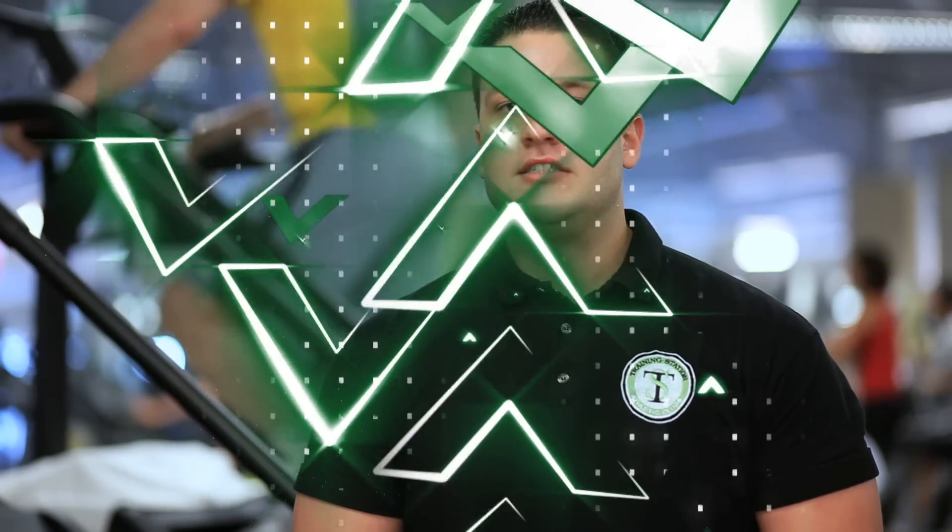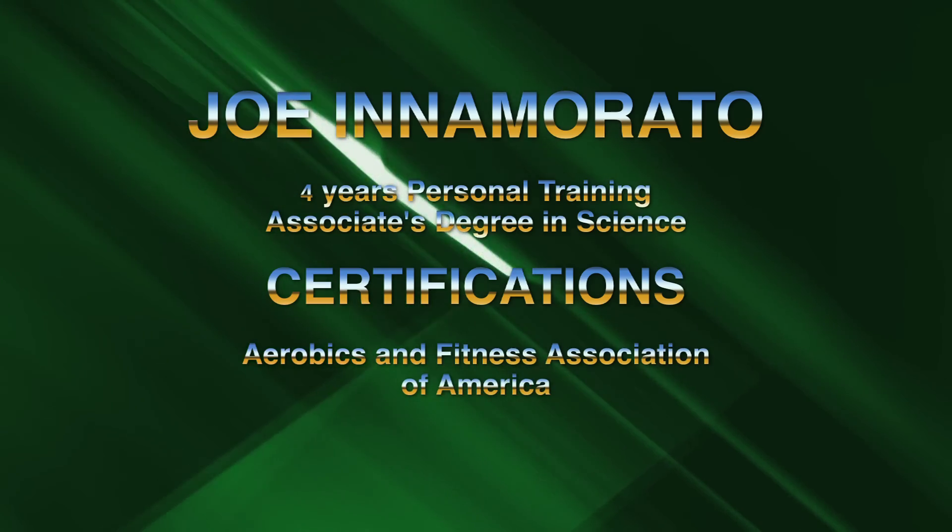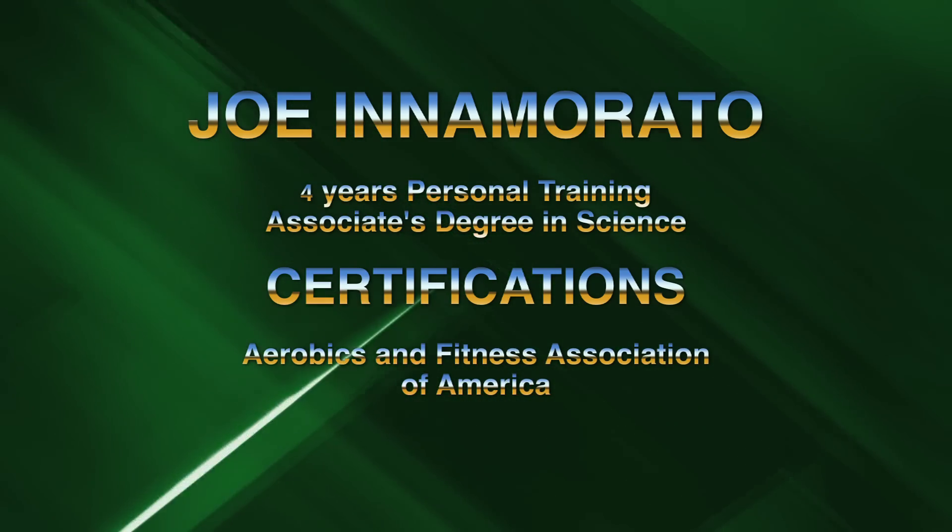Hi, I'm Joe Inamorato. I'm a personal trainer here at the Training Station. I have an associate's degree of science. I've been training for about four years. My certification is Aerobics and Fitness Association of America.